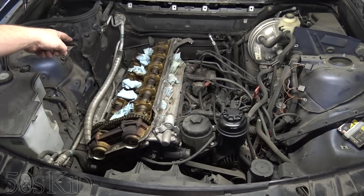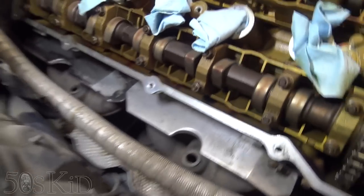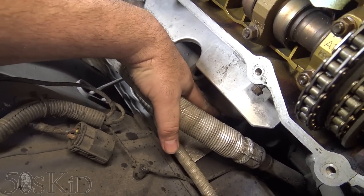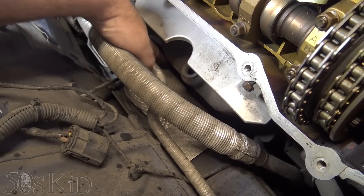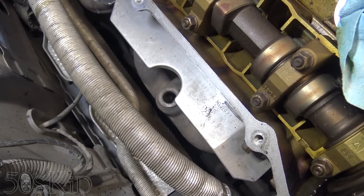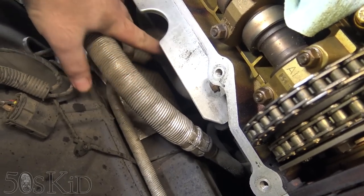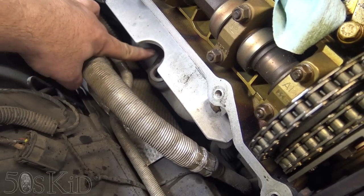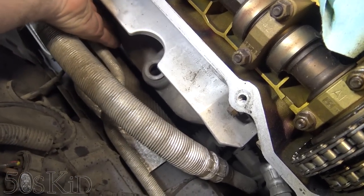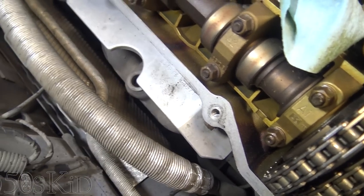Right now I'm going to work on getting the exhaust manifolds off. What I did on my E46 video was I removed the AC hose right here, and that gave me a lot more room to get the ratchet in and work down in here — that was super helpful. But it looks like on this one there's just a little bit more room to work right here. I'm not worried about the top bolts — those are kind of easy to get at. It's the ones underneath that are the problem.